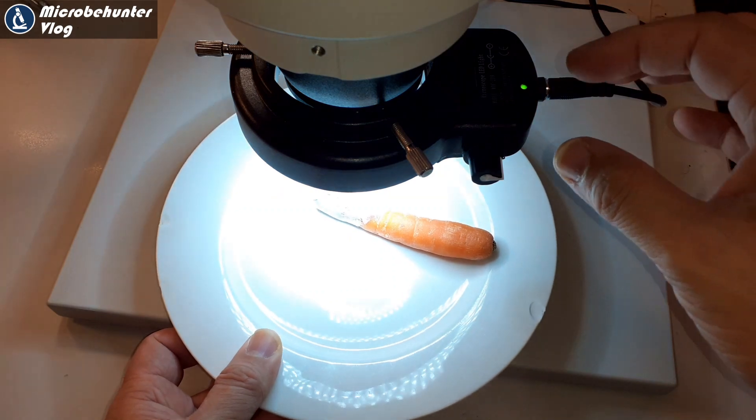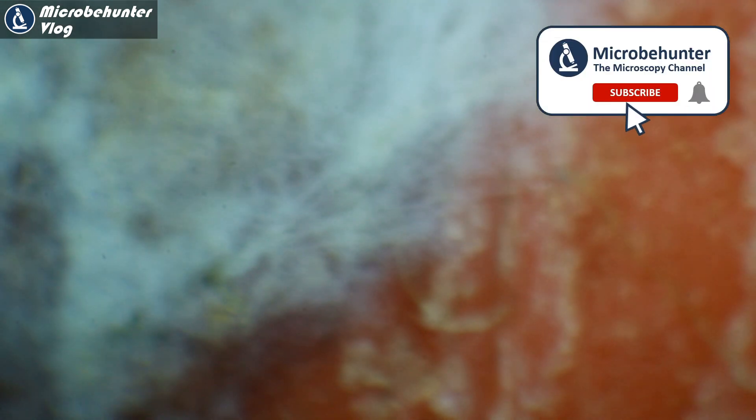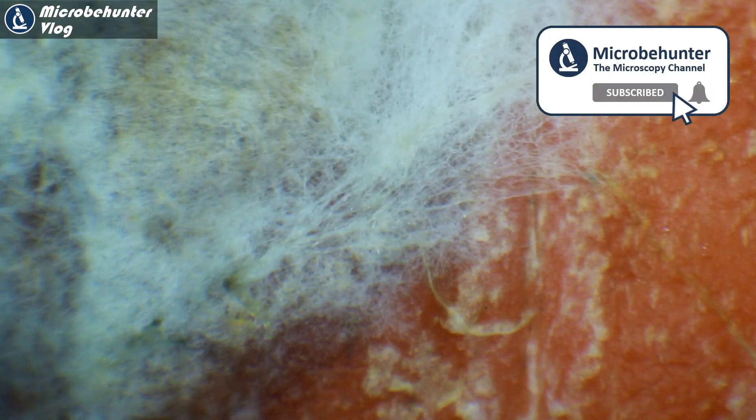First of all, every time when you handle mold, be careful because the spores can cause allergies and some people start to get asthmatic attacks when they inhale them. So be careful when you handle it. Under the stereo microscope you can see very well the fuzzy nature of the so-called mycelium.